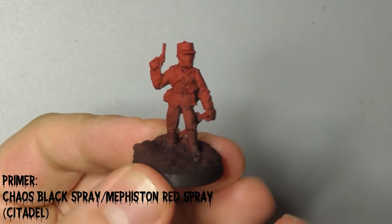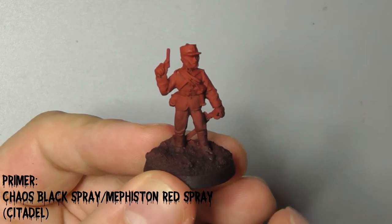I've given the whole model a coat of Chaos Black and then Mephiston Red, both from Citadel spray cans.